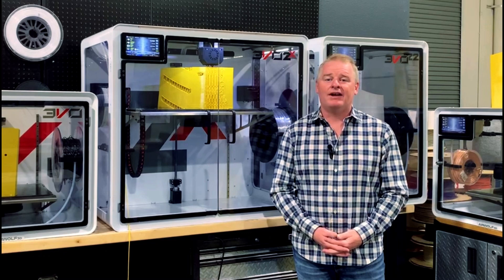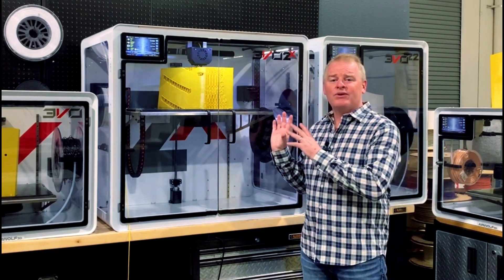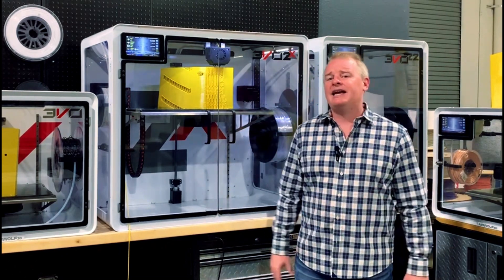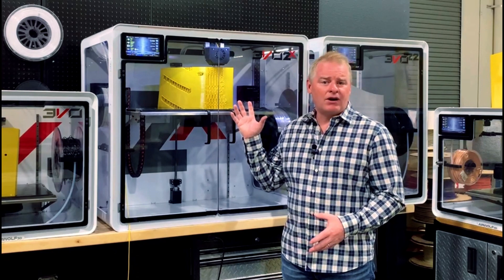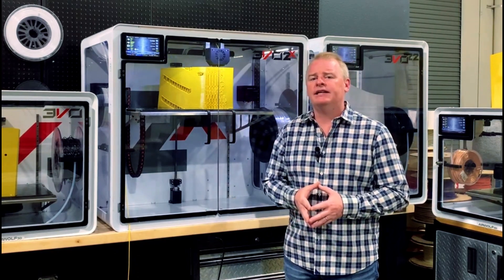Hi, I'm Eric from Airwolf, and I'm here today with our EVO 2X large 3D printer. As you can see, we're printing a large, in this case, two-day print that's approximately eight pounds of material. This particular part is made out of ABS, and it's critical that the layers are perfectly adhered to each other.